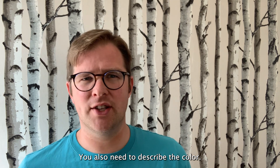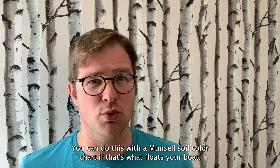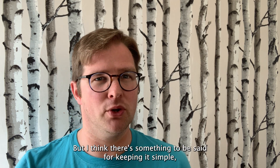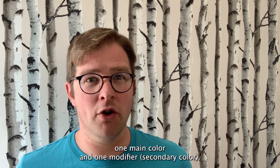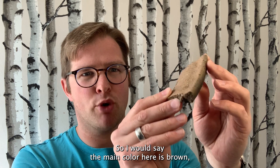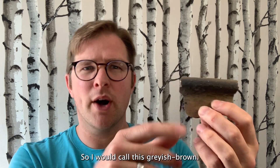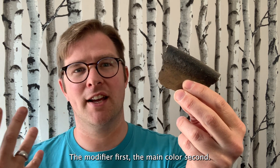You also need to describe the colour. You can do this with a Munsell soil colour chart if that's what floats your boat, but I think there's something to be said for keeping it simple, especially given the variety you can get within a single vessel. I limit myself to one main colour and one modifier — a secondary colour. So I would say the main colour here is brown, but there's undoubtedly grey in there too, so I would call this greyish brown — the modifier first, the main colour second.